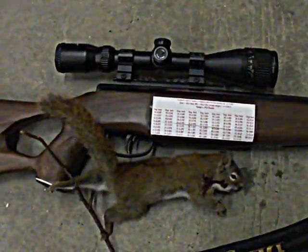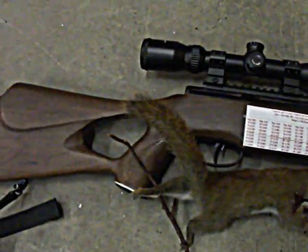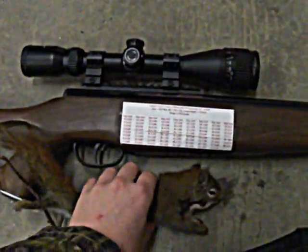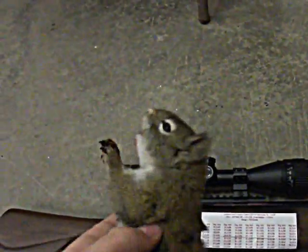Hey guys, I just shot a red squirrel here about an hour, hour and a half ago with my Benjamin Trail MPXL 1100. It was about a 15-yard shot. I missed the first shot as he was running down the tree, and then he stopped and was barking at me.